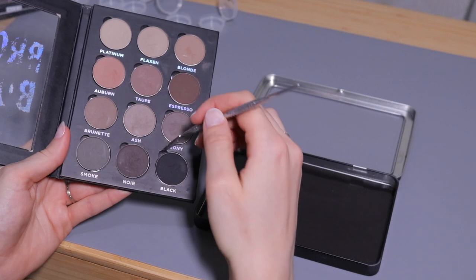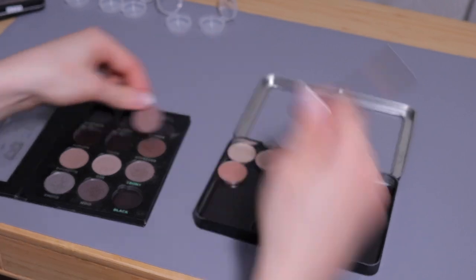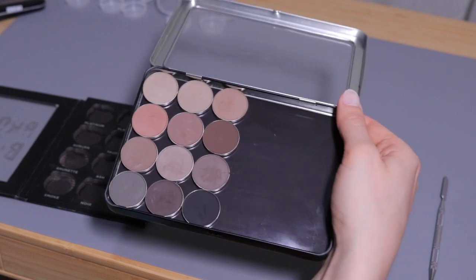That shouldn't be too hard because this palette is magnetic so the pans come right out when I lift them with a spatula. In that palette I'm also going to depot some cream eyeshadows — the ones from Charlotte Tilbury that I previously depotted in a different container, but it didn't really work for me. After a couple of months the product became kind of dry and a lot harder to blend. I think they need to be put in a container that can be sealed, which is why I got these little clam containers from Mayo Cosmetics.